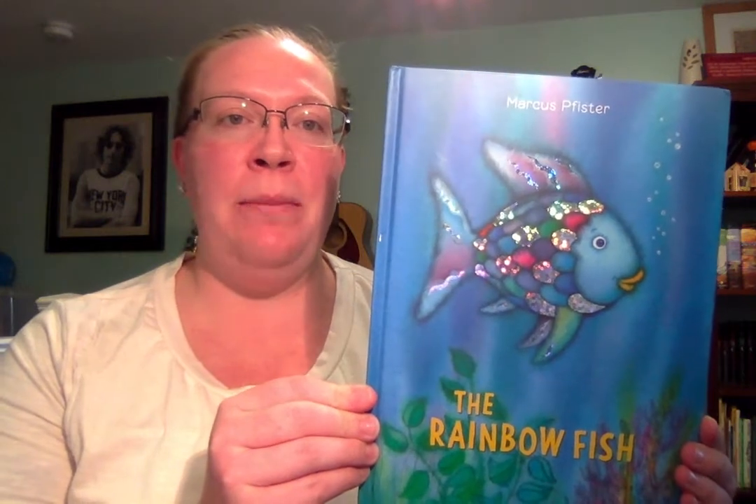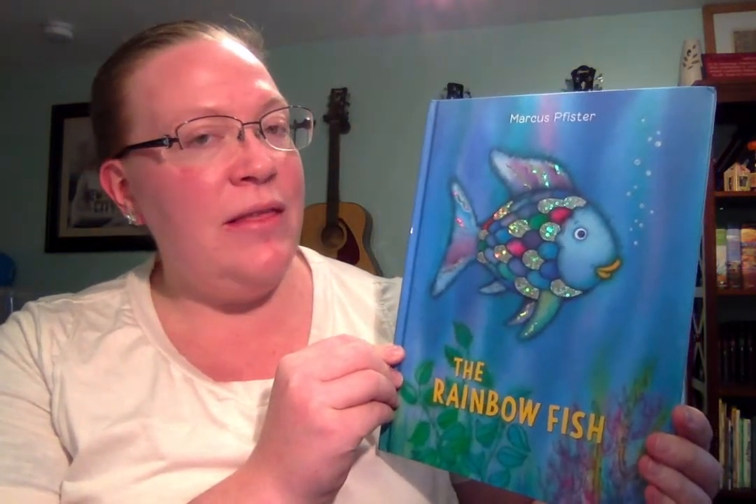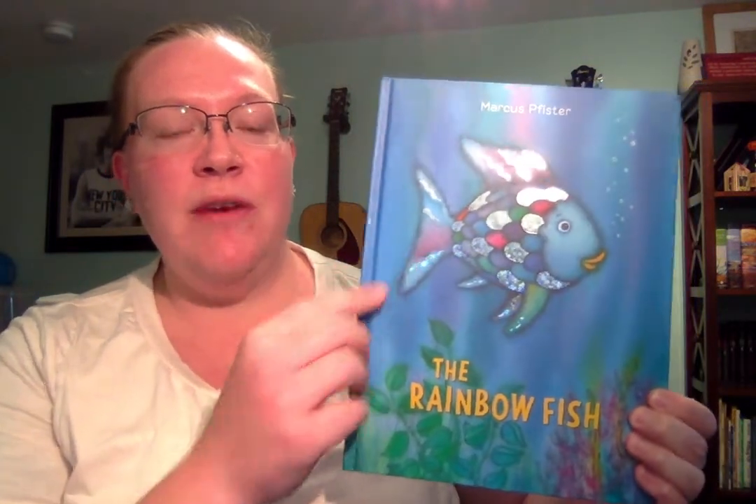Hello, I'm Miss Amber with the Greater Valley YMCA. I'm doing an art lesson today based on a book that I read — you can find my video on our YouTube channel. It's based on the book The Rainbow Fish by Marcus Pfister. If you've read this story, what happens to our main character, the Rainbow Fish?